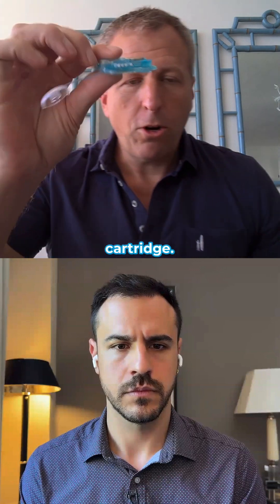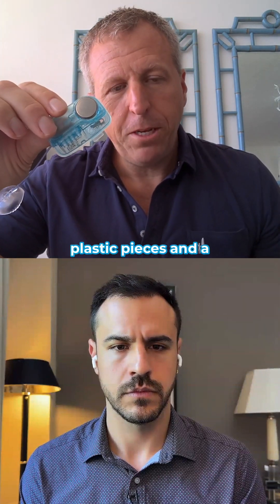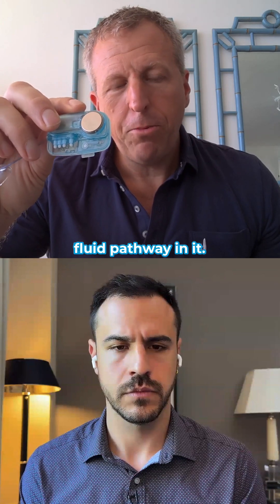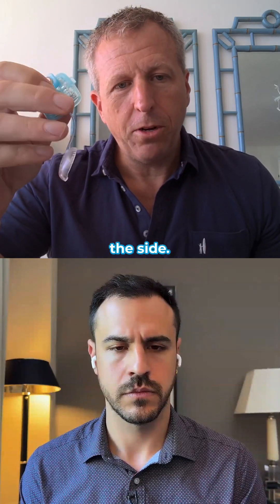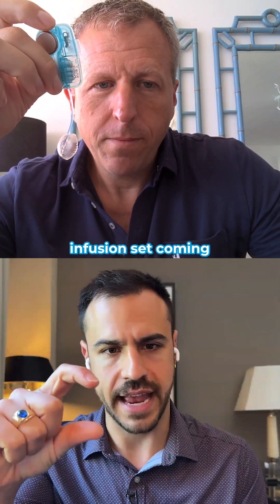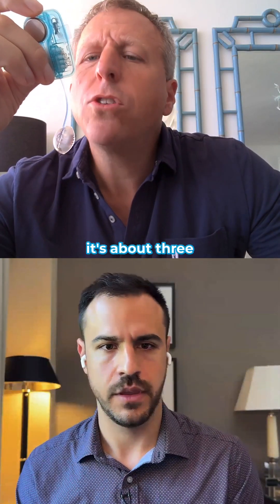This is the cartridge — 12 molded plastic pieces and a coin cell battery. This has the whole fluid pathway in it, and it has a Ypsomed Orbit infusion set coming off the side. The infusion set is about three inches long.